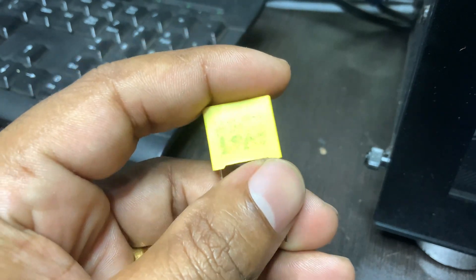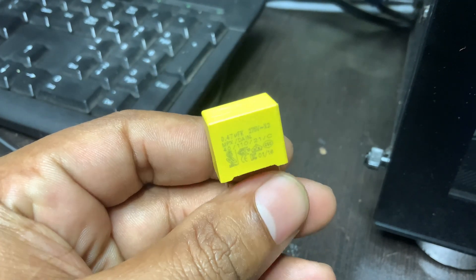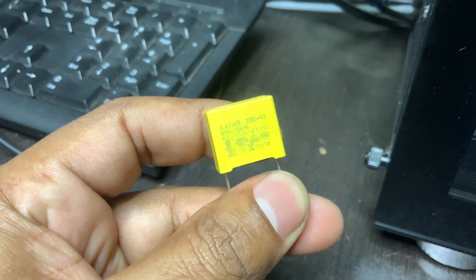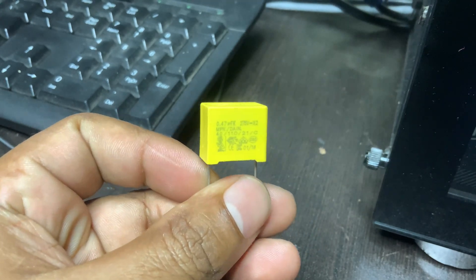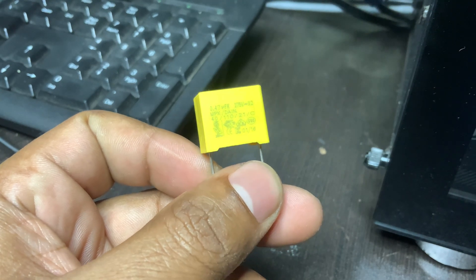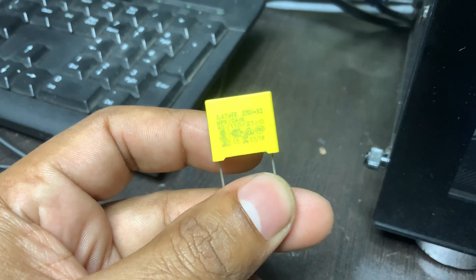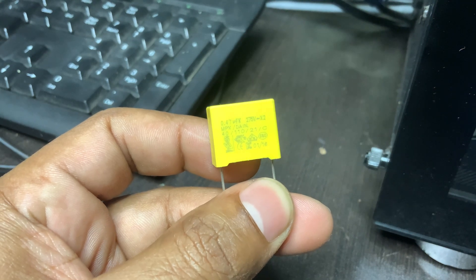What does X2 mean? Class X capacitors are used across the AC line between phase and neutral. X2 specifically means rated for 250V AC and can handle impulse voltage up to 2.5kV, made with self-healing metalized film technology. The X2 capacitor is used across the live and neutral terminals in power supplies, chargers, and similar applications.